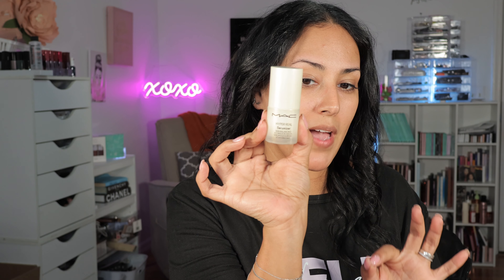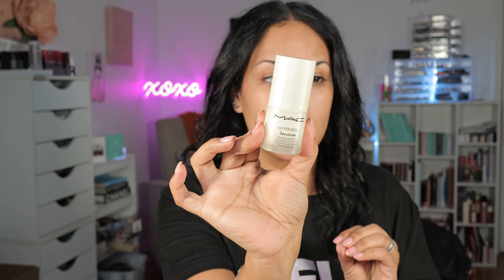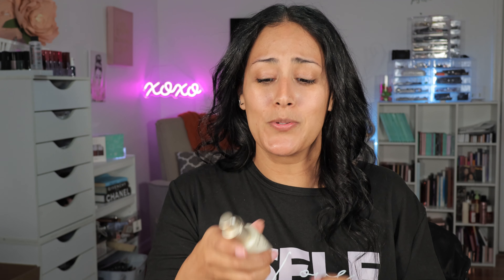I'm going to prep this skin with the MAC — I love this — it is the Hyper Real Serumizer. I've used it three times and I don't want to stop using it. My problem is, look, it's tiny. I don't even know how much it goes for because it was gifted. It smells so freaking good, you guys. Like, so good. I'm going to go ahead and kind of prep this skin.